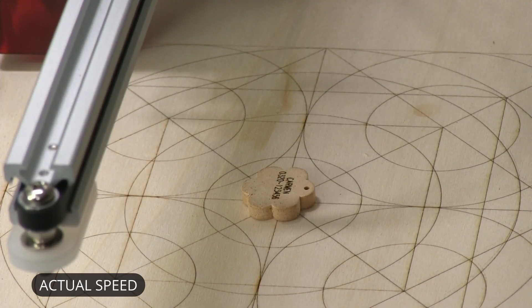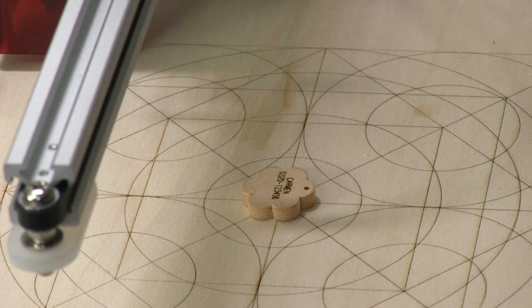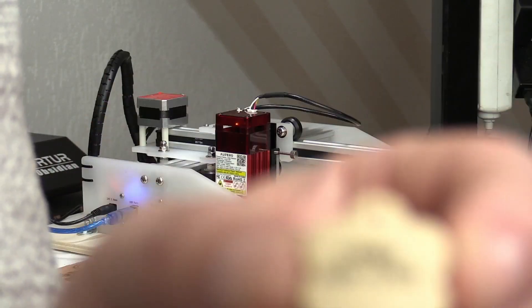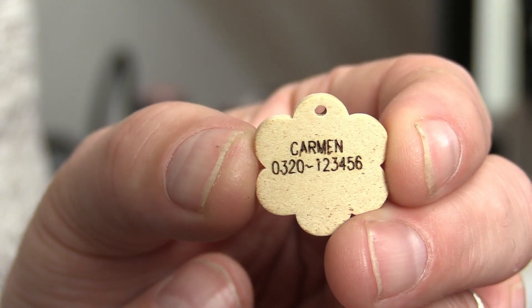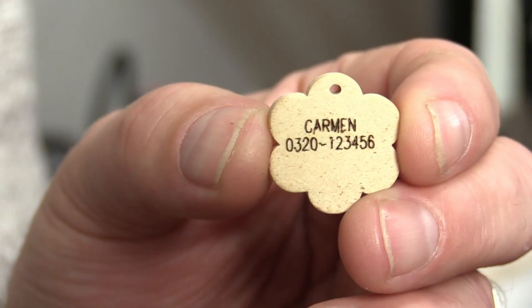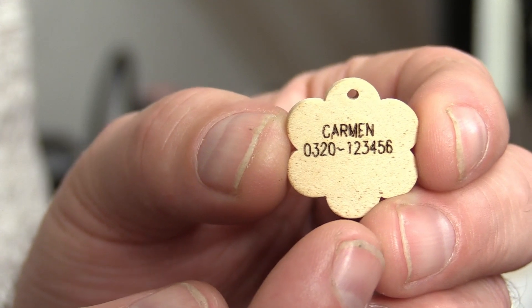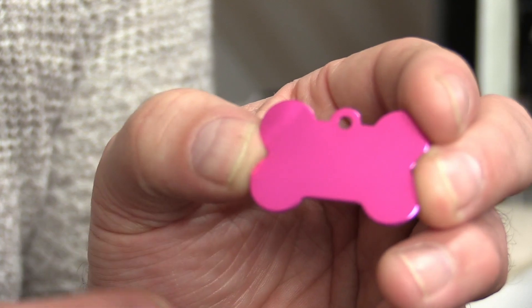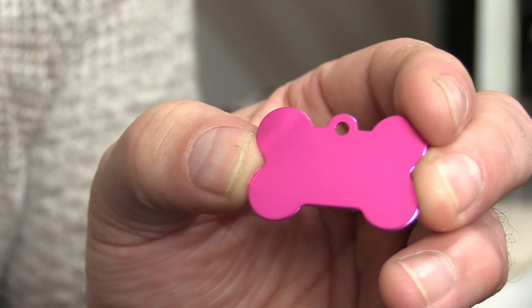As you can see, single-line fonts engrave extremely well and extremely fast, making them perfect for quick engravings like this dog collar tag. Let me show it in a bit more detail. I made a slight mistake with placement, but as you can see it looks very nice — the single-line font turned out great. Now of course we also want to know if this will work on anodized aluminum, so let's try that next.